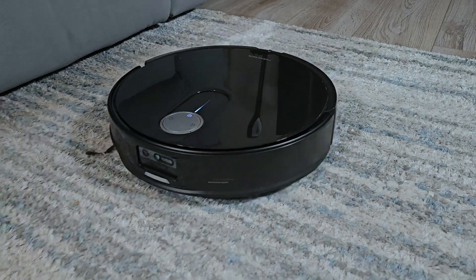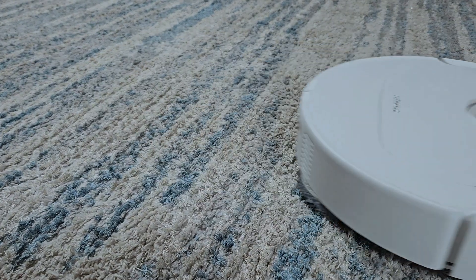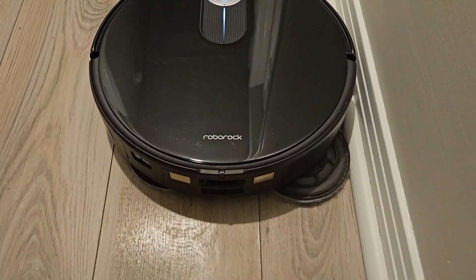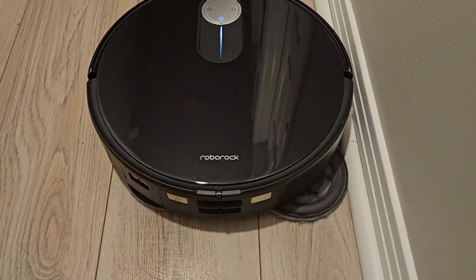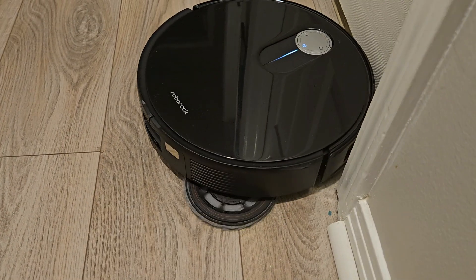The vacuum motor in the Slim boasts 11,000 pascals of suction power, up from the Master's 10,000 pascals. The internal water tank size has been slightly reduced from 80 milliliters in the Master to 72 milliliters in the Slim.